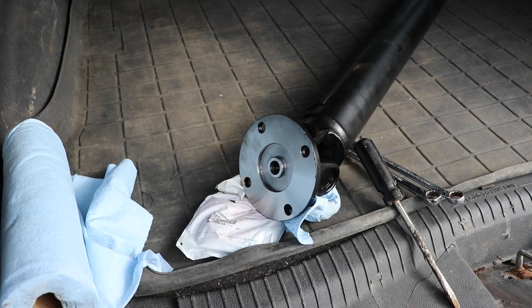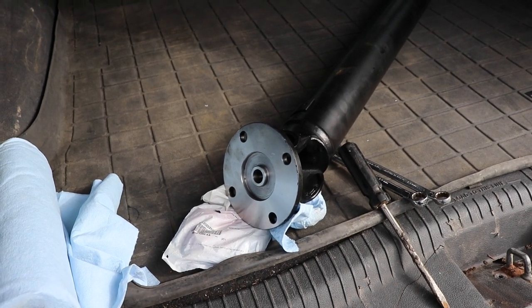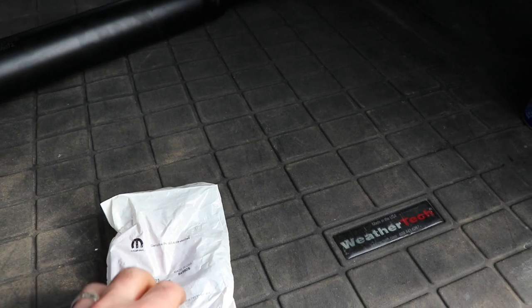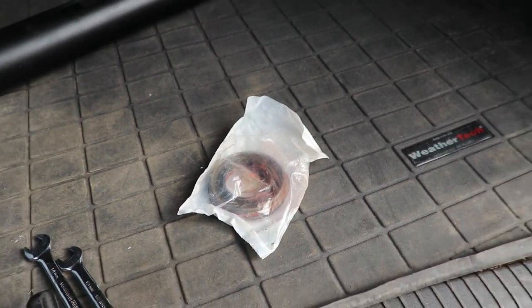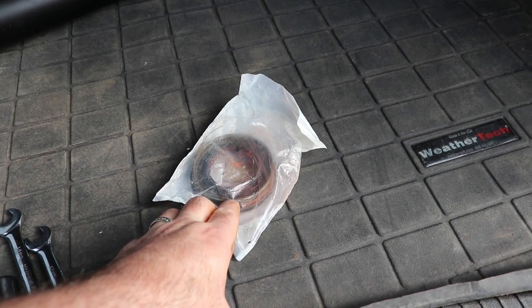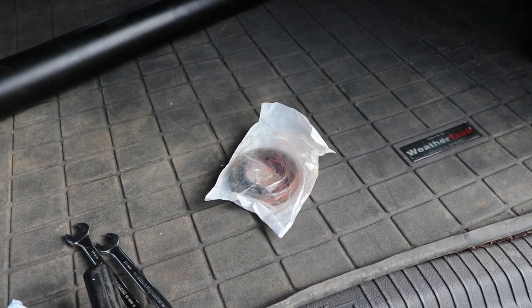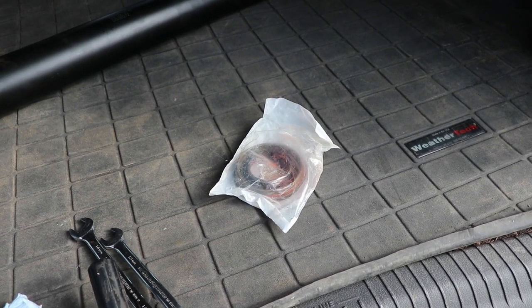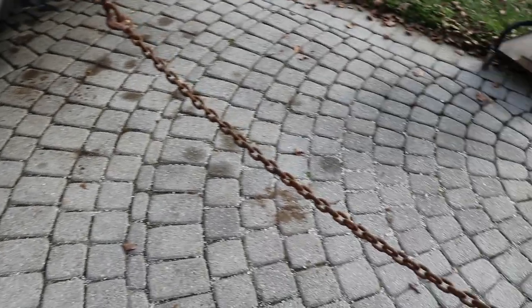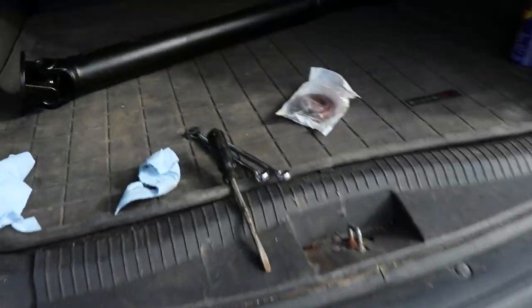The factory shaft is aluminum and about twice the diameter of this one - it probably rides a bit nicer but we'll find out. I'm also doing about the fourth pinion seal on this differential. When I got this Jeep six or seven years ago it was pouring out of the pinion seal. They replaced it, then last year I had it replaced again, then the yoke and seal replaced after that. A couple years later it's leaking again - this Jeep pees all over the driveway.